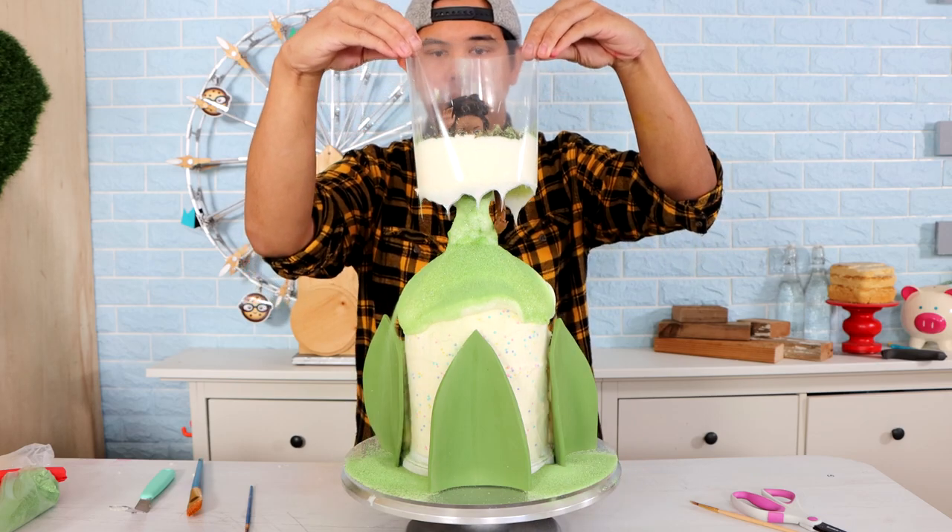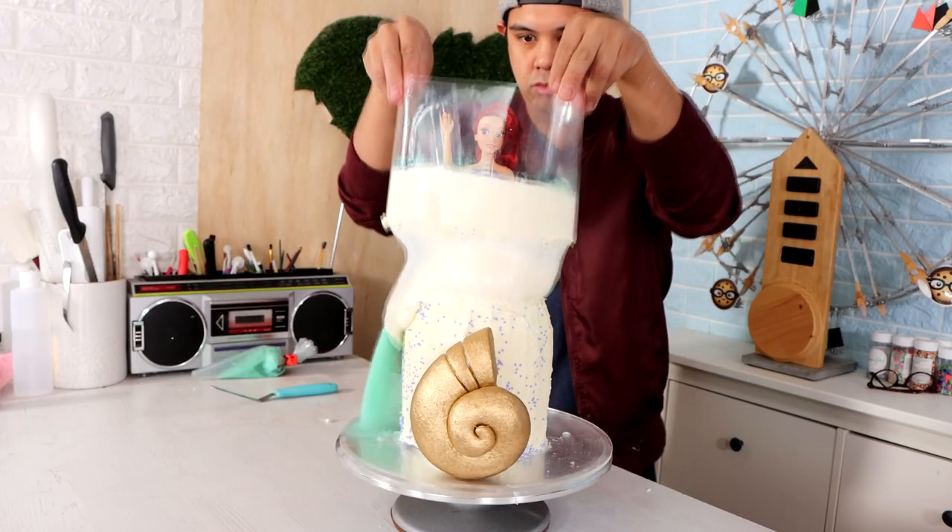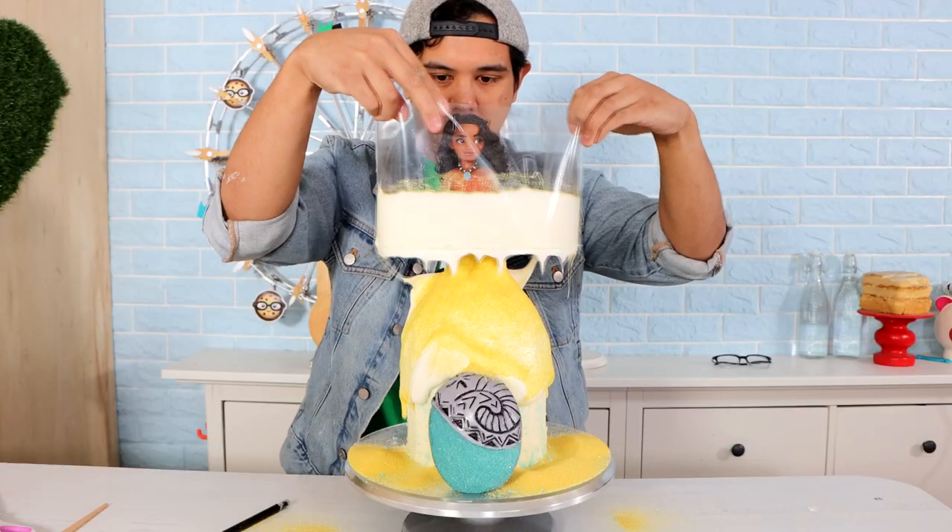Tsunami cakes. You've seen them all over Instagram and today I'm going to attempt to create one — plus nine others. How did they turn out? Some of them are good, some of them are bad. But all of them were fun to make, so let's get started.